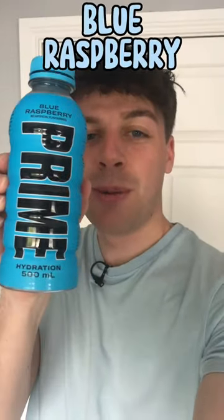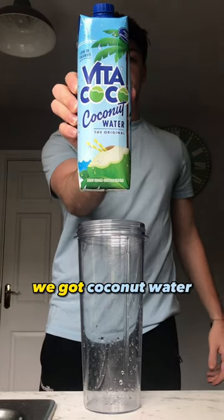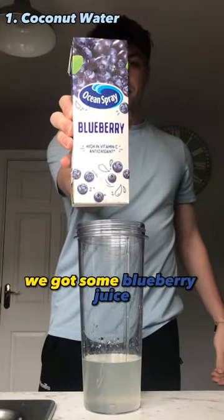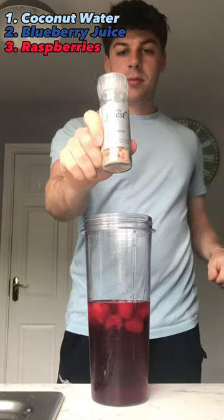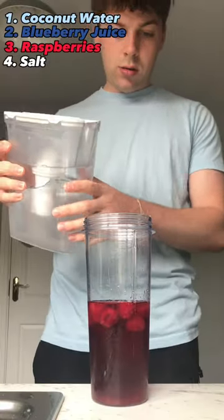How to make blue raspberry prime at home. First up, we got coconut water — pour 150 milliliters in. After that, we got some blueberry juice, again another 150 milliliters. Then we got some raspberries, about 10 of them. After that, we got some salt for the electrolytes, just a few shakes.